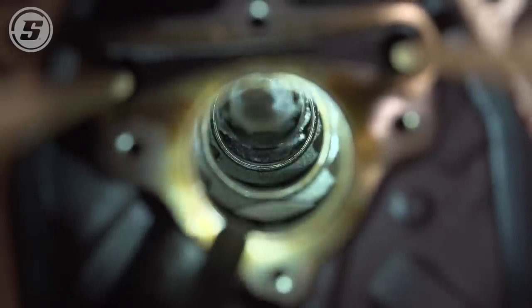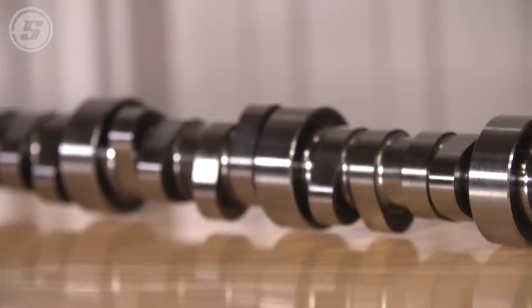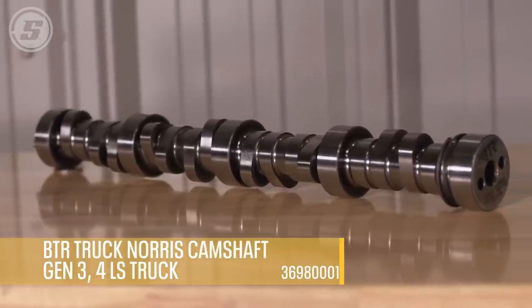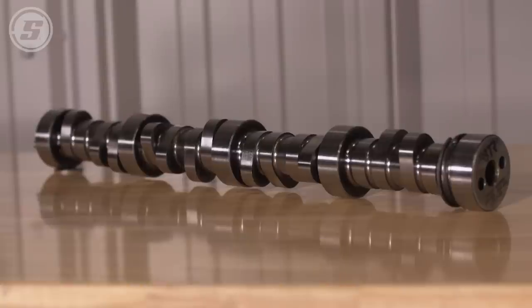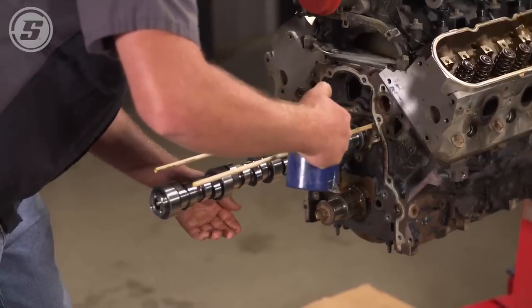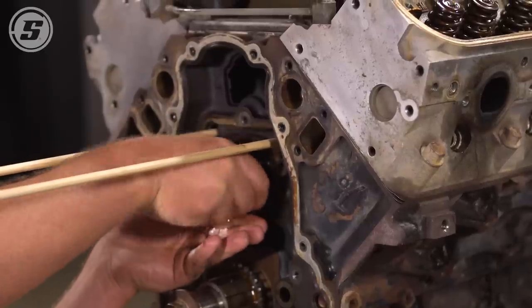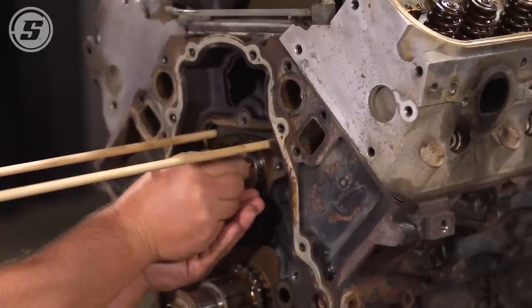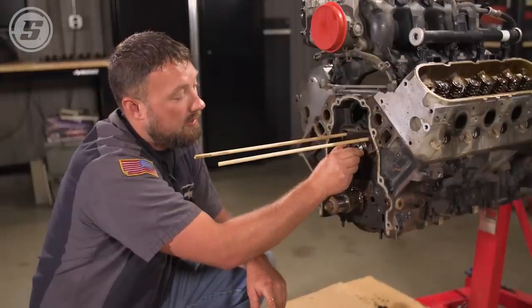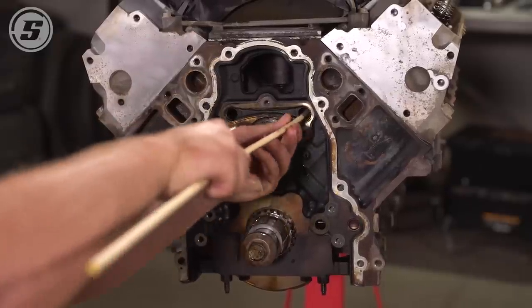So we're going to install this Brian Tooley Truck Norris cam. It's a great camshaft for pickups and street cars that you don't have to change the converter in. It'll sound great — it has about 550 lift. It should make great mid-range power and low-end power; it should be a lot of fun to drive. Put another cam bolt in so you can have a handle to turn it over nice. Point the dowel pin over towards number one. Now the cam's in place — we can remove the dowel rods.